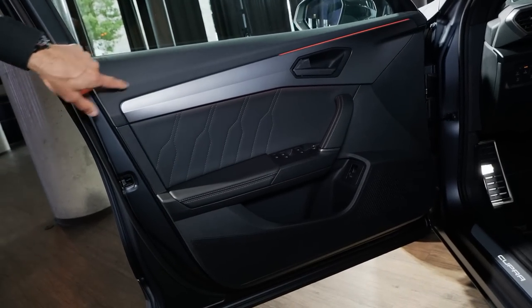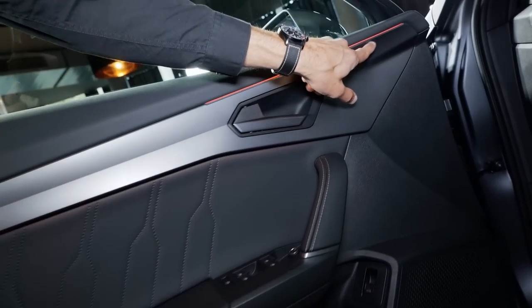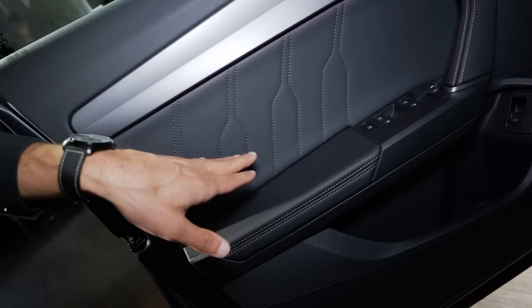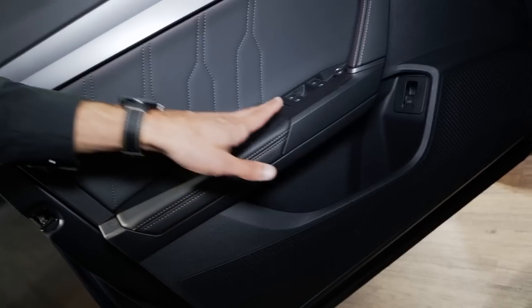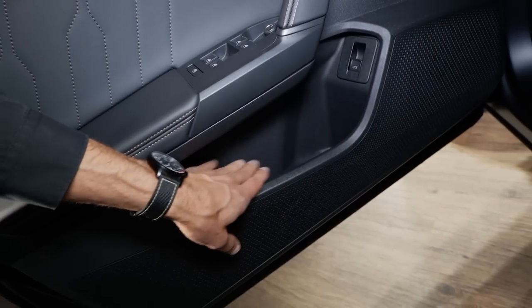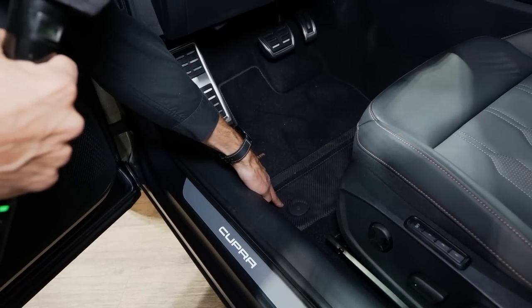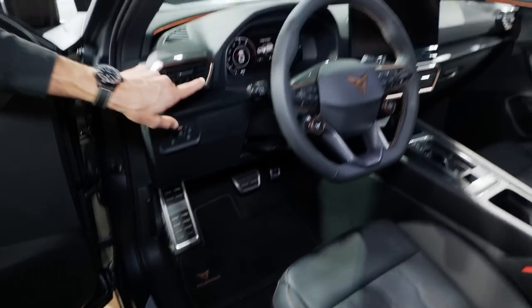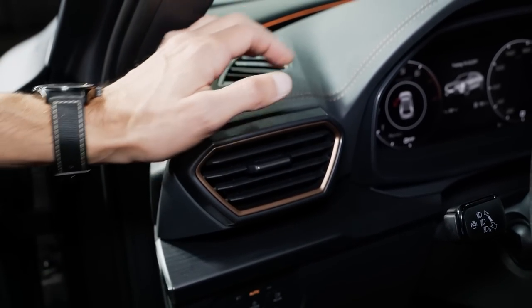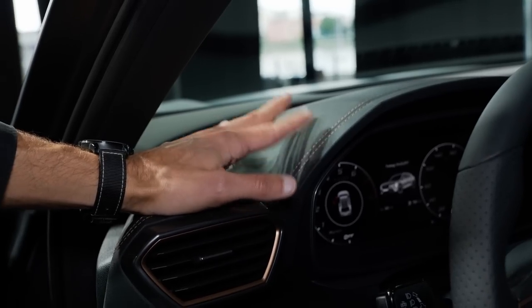The door inset: the top part is soft touch, then we get a matte insert, and ambient lighting is integrated here with different colors available. There is a leatherette inlet on the inside, and I guess it will also be available with Alcantara. Then buttons with a nice clicking sound, a reasonable door pocket, and a Cupra entry badge next to Cupra floor mats with a carbon fiber fabric style. Interestingly, we have the copper elements here as well, and copper color contrast stitches. This top material is also soft but has some kind of shiny coating — it looks quite high class.